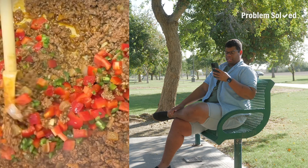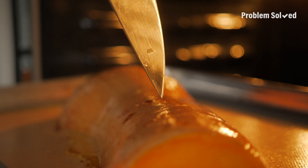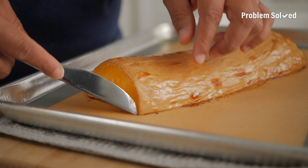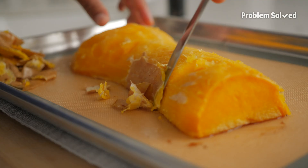Smaller butternut squash can take as little as 30 minutes. If a knife easily goes through, it's ready. Let that squash cool slightly and you should be able to just peel away the skin. It smells so good. I like to roast it with the peel to keep a lot of that moisture in.